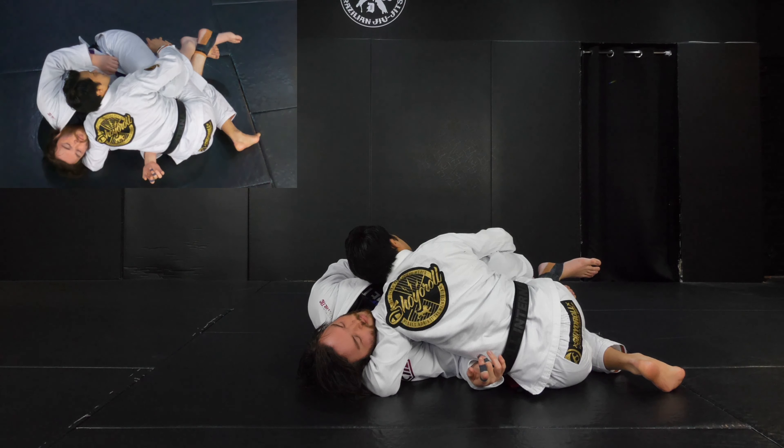Once I set up, I'm making a cross with my opponent. The opponent is going to be flat on the mat. I slightly get sideways — my head is pointing this direction. This is the angle Jonathan Alves sets up for the pressure pass. Once it's done, we do the guard pass from this position.